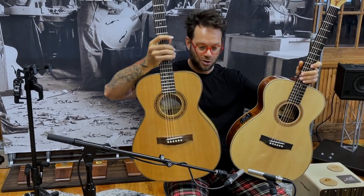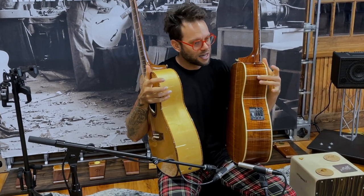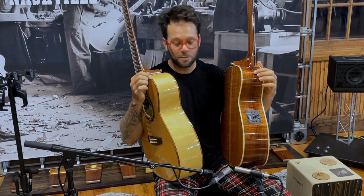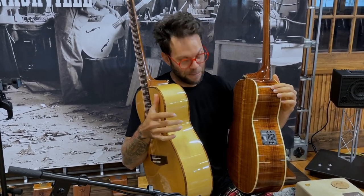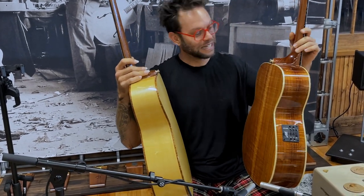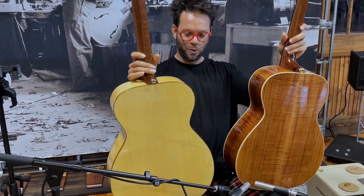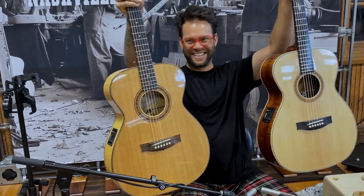It's got the satin box back and sides. So actually, the back and sides here are the AAA Fiddleback Blackwood, which is what the binding is on this one. And this one is the satin box back and sides, which is what the binding on the Fiddleback Blackwood guitar is. So — twins. Polar opposites in almost every way. Beautiful.